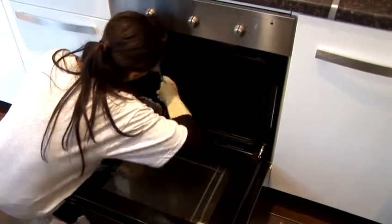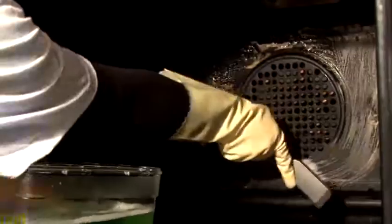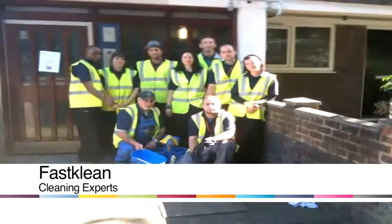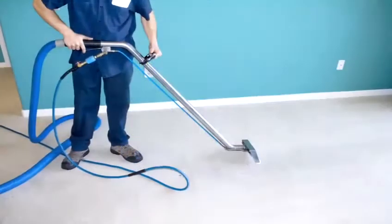In this video we are going to show you how to clean different kitchen appliances using homemade remedies. We are Fast Clean, a professional London cleaning company who have been cleaning homes and offices around the capital for the past 10 years.